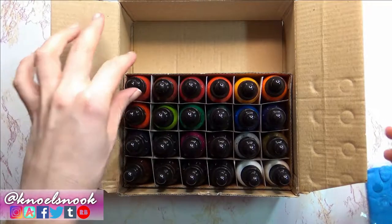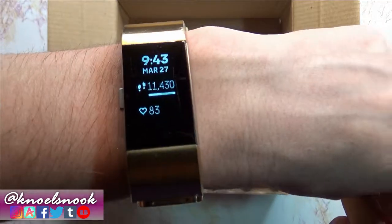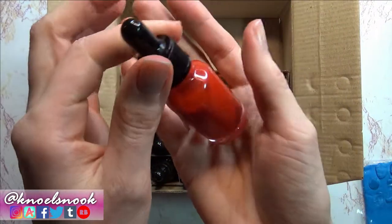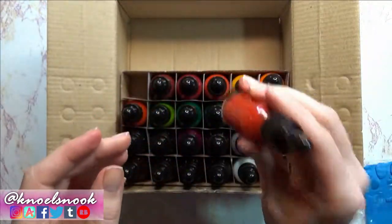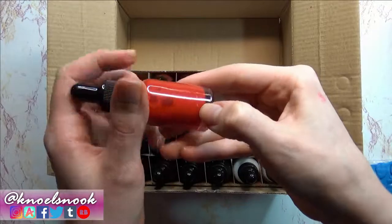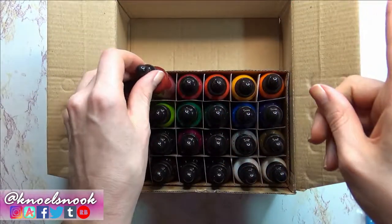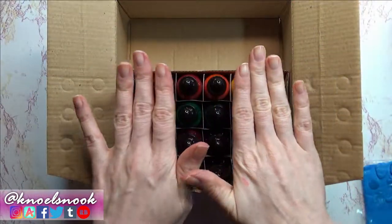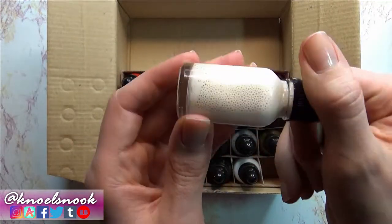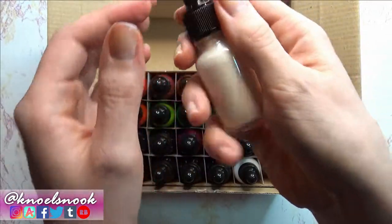Here we have all of our vials completely filled — it's 9:43, so just about eight hours they've been sitting here liquefying. I did add more water and I've been shaking them pretty much every hour to help break down that lead, and they look pretty good. I also had an extra bottle, so I took one of my Derwent pencils and broke it down — this is the color Flush Pink — figured why not try it out.